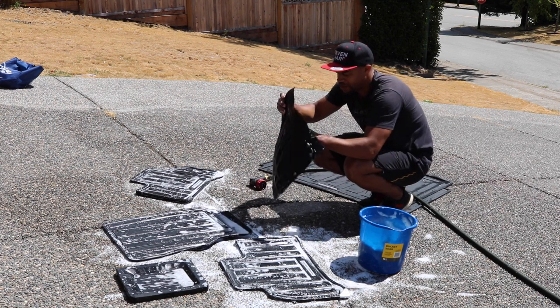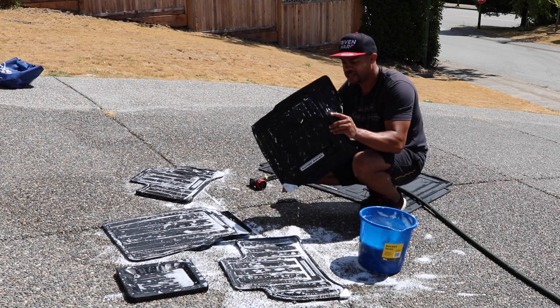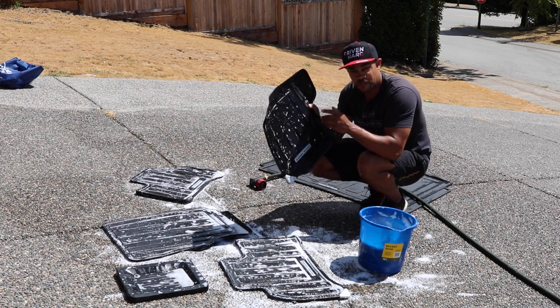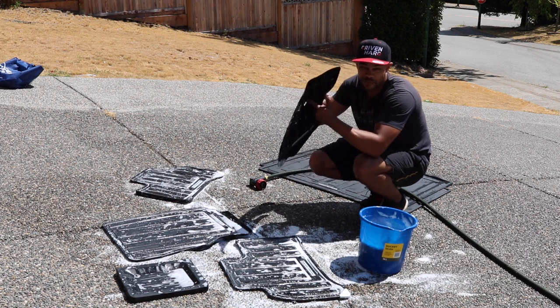In good shape. On that note, if anyone is selling the all-weather floor mat for the driver's side, hit me up in the comments or better yet, DM me on Instagram because I will buy it off of you.